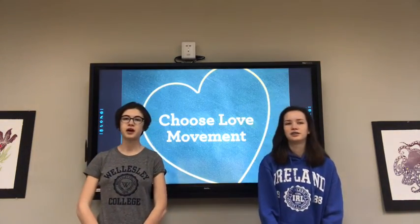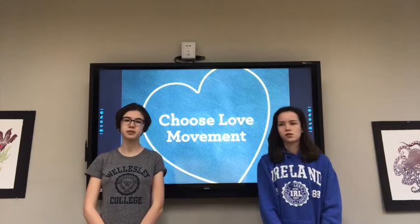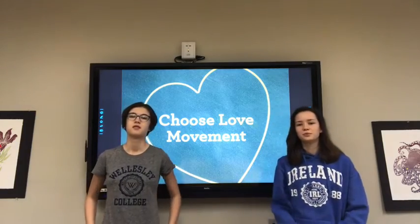Okay teachers, if you're at a comfortable place, please pause the video and we can practice. Three, two, one, pause.